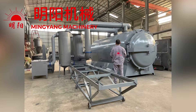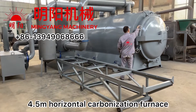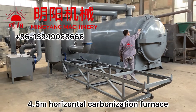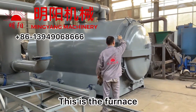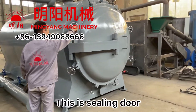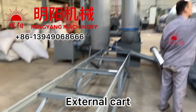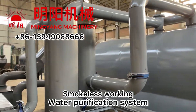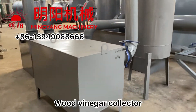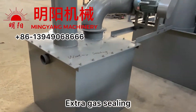Hi, glad to see you again. Today we talk about the new furnace — a 4.5 meters horizontal carbonization furnace. This is the furnace, this is the steering door, this external cart, water purification system, small place, working wood vinegar collector.